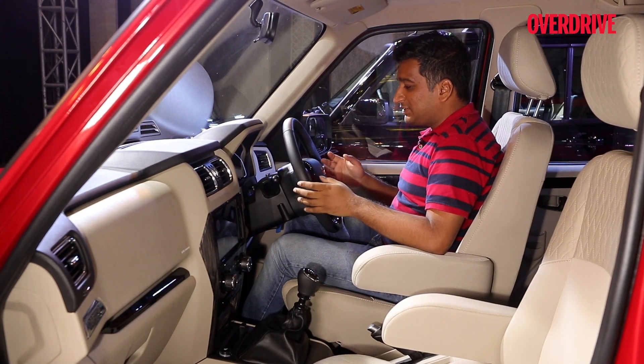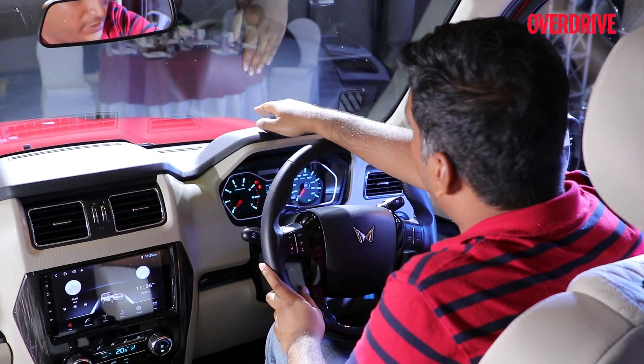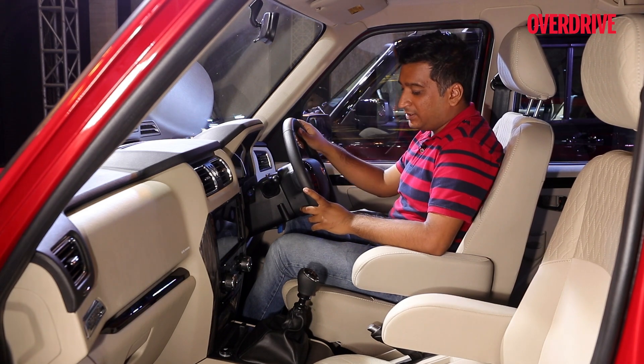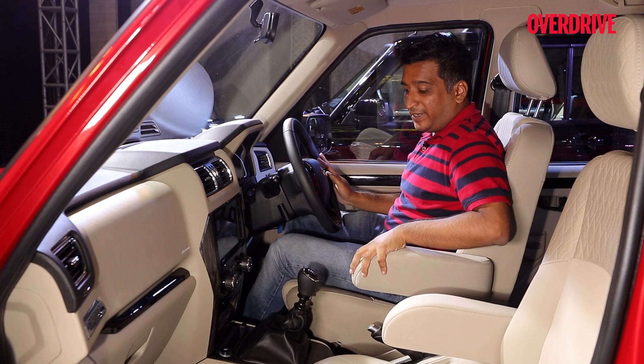Getting into this car is a bit different from other newer cars, but once you're inside, there's a great view out with the bonnet sloping away and this narrow A-pillar, although we would have liked a handle here to make it easier to get in. You have a slightly knees-up seating position, especially with these armrests.